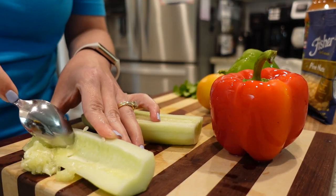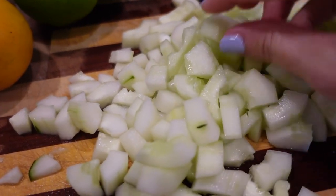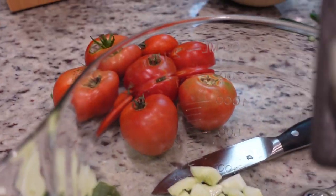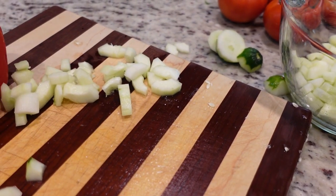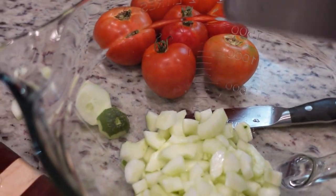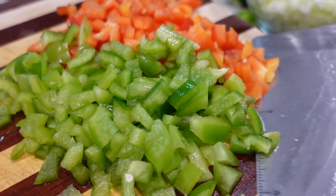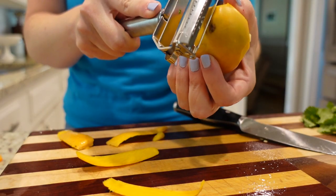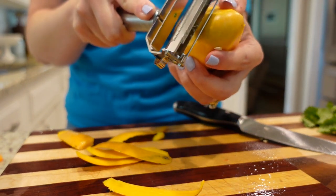I decided to go ahead and do two cucumbers. I took the seeds out — you could get a seedless one if you wanted to. That's just how my Aunt Lonnie does it: she takes all the seeds out and then chops it into small pieces. Let's add this to our bowl. Next I chopped up a red and a green bell pepper — we're going to add that in. Some of those other vegetables in the background are from a friend's garden; I've got good friends.